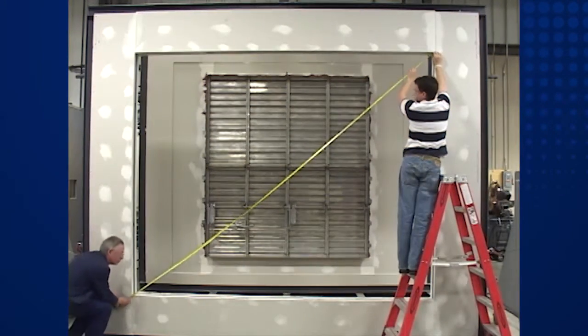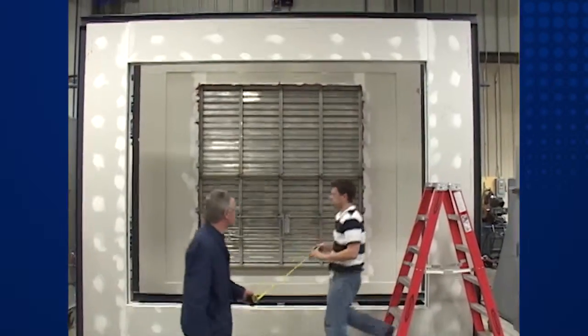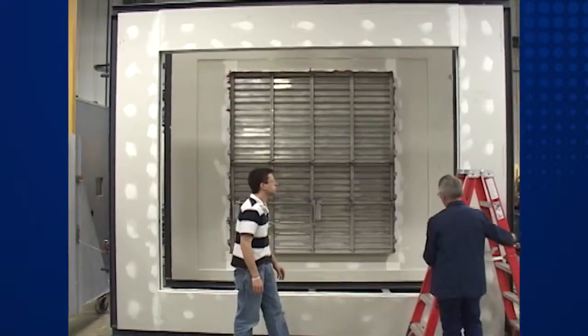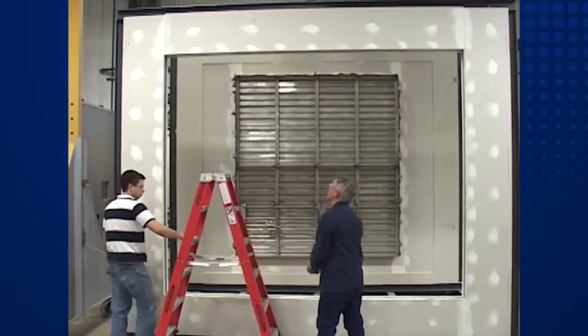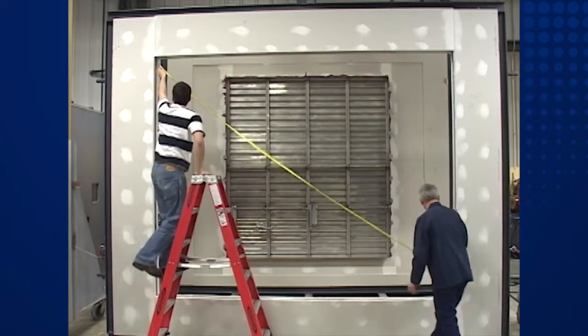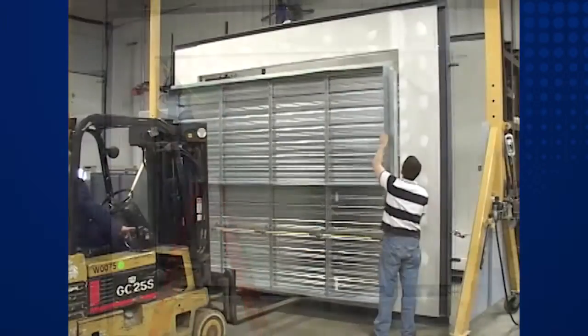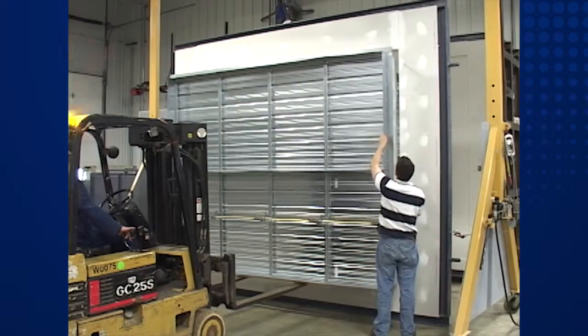Prior to the installation of a life safety damper in a wall or duct opening, it is essential for the opening to be square. Measure diagonally from the upper corner to the opposite lower corner of each opening, then measure from the opposite upper corner to the other opposite lower corner. Both measurements should be the same. If not, the opening must be squared before installation.